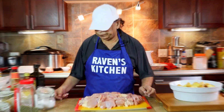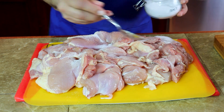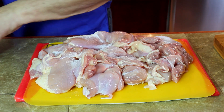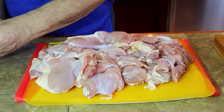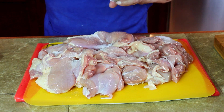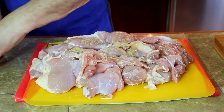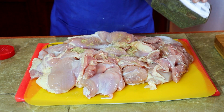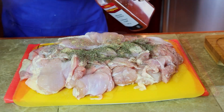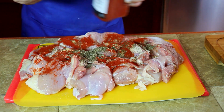Let's add salt, ginger powder, basil, paprika, and olive oil.